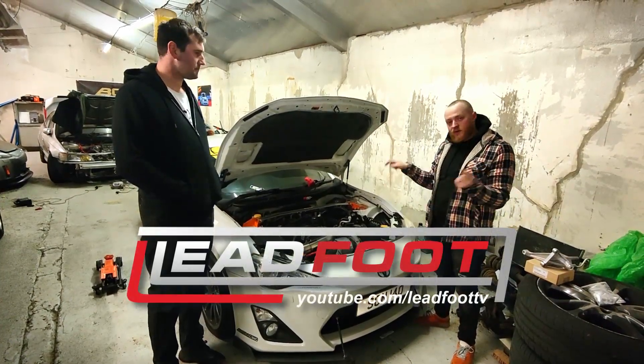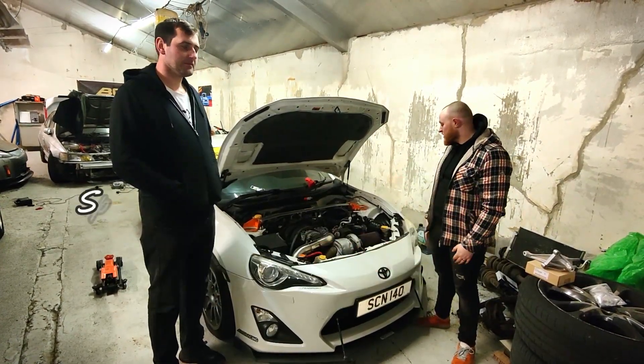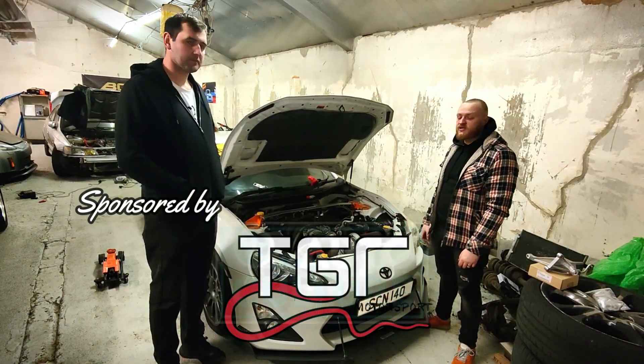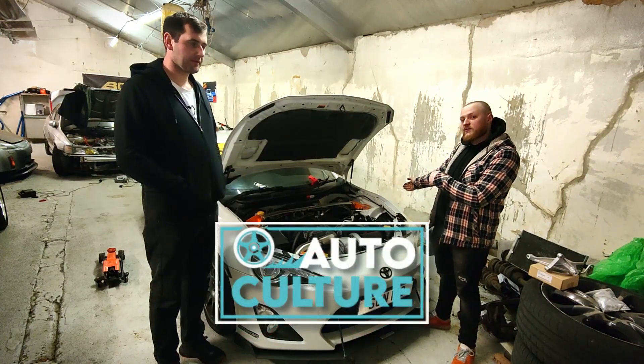Hello, welcome back to Leadfoot TV. We are back on my GT86 today, following on from the last video where we switched out the radiator and the fan shroud for the Mishimoto ones. We are now removing the aircon.